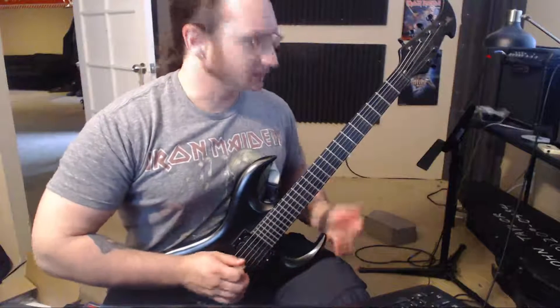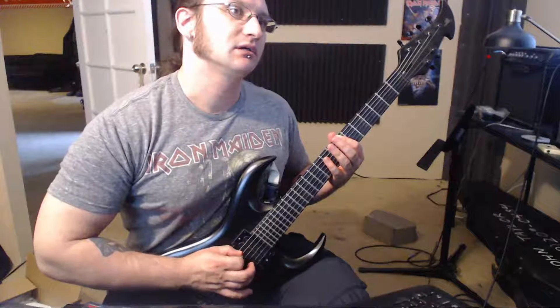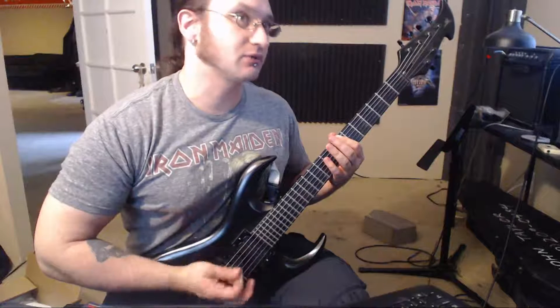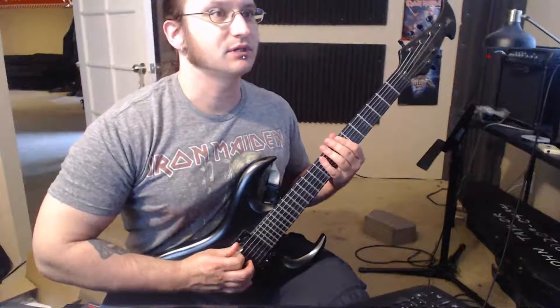The thumb is doing a lot of movement there, but it's always starting in the flat position. Starting in the flat position — I'm going to do a downstroke. Bend it down for the downstroke, thumbs up for the upstroke.